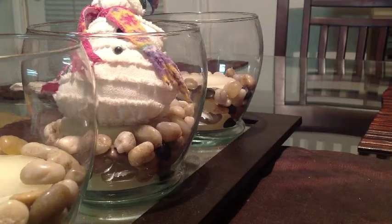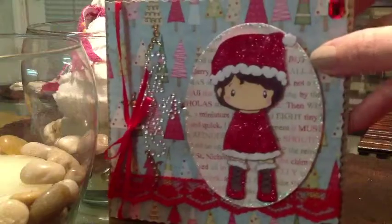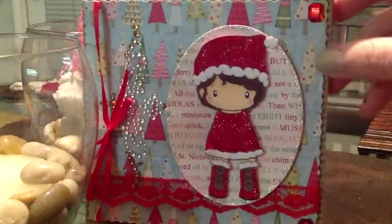Hi guys, this is Marie. I wanted to show you this little — my first little Christmas card I got. It's from Carol at One Happy Crafty Chick. Thank you so much, Carol.